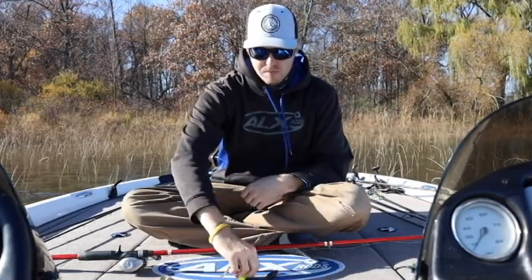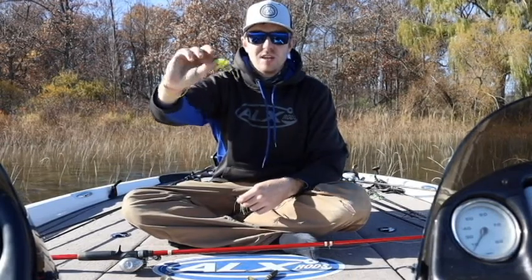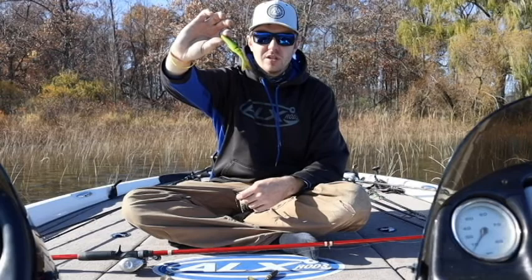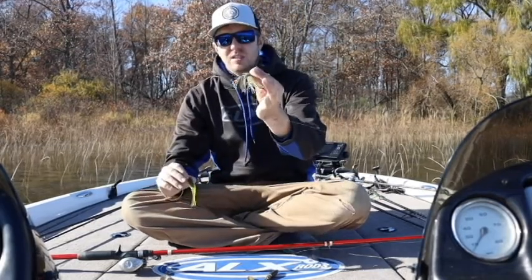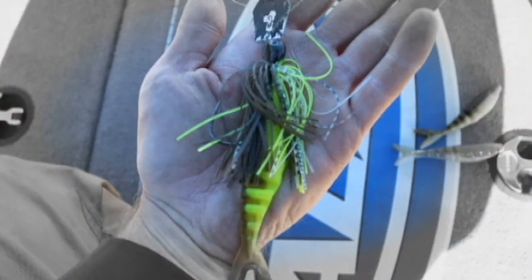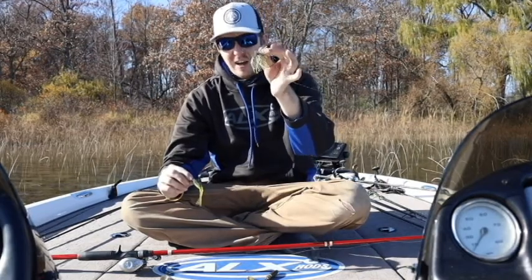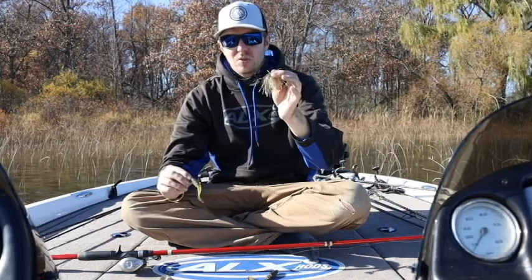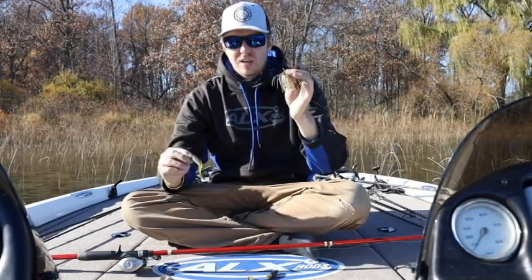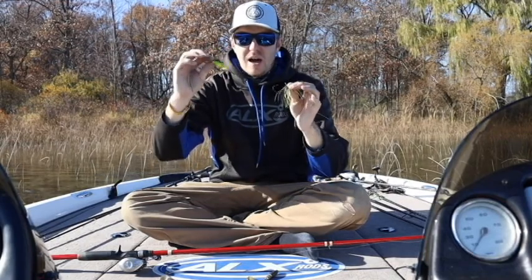The next two would be mostly bait fish imitators. If I know they're feeding on perch a lot, I'm going to go with this one — it's a green pumpkin with a chartreuse belly. Paired with this jackhammer, it makes a great perch imitator. I'll keep throwing it especially if I have perch following this to the boat, because that tells me perch are up and schooling. If they start following this, I know I'm going to get bit from nice bass on this color.